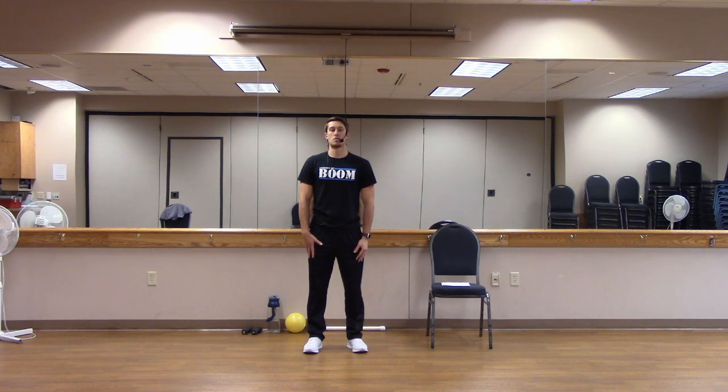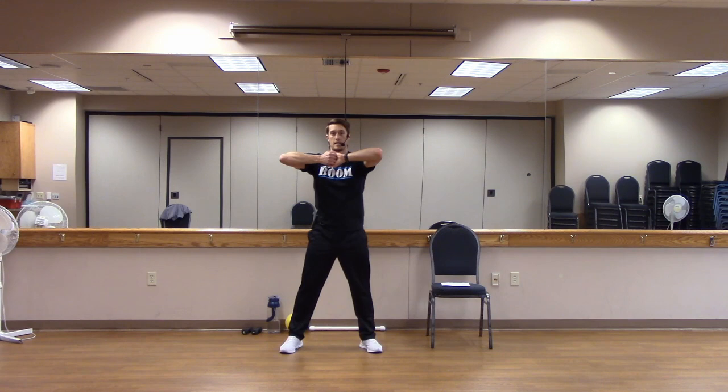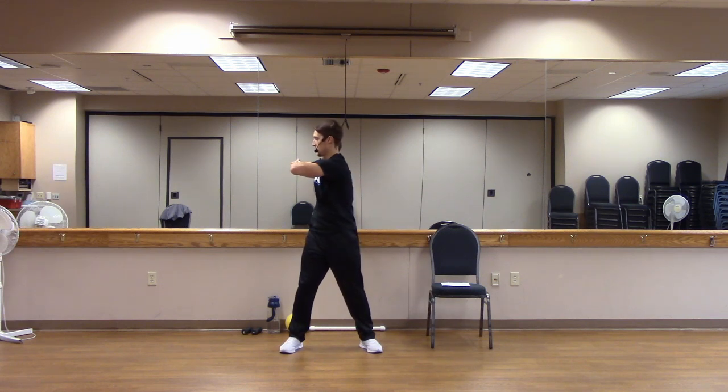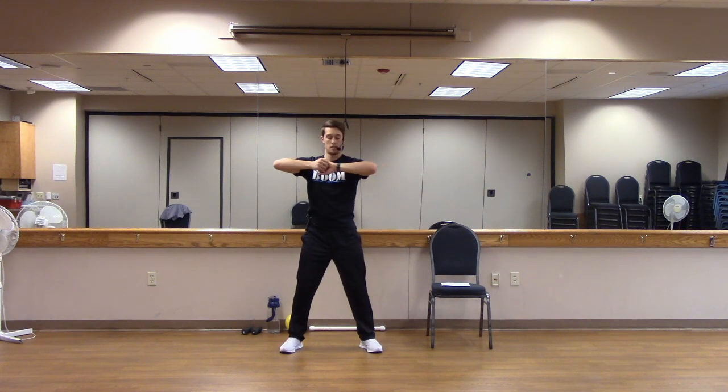Bring your neck back up, nice and straight. Poke the chin forward and back. Last one. Good job. Let's go ahead and lock those hands up, slowly twisting side to side with our torso. We're being extra careful not to make any fast movements.